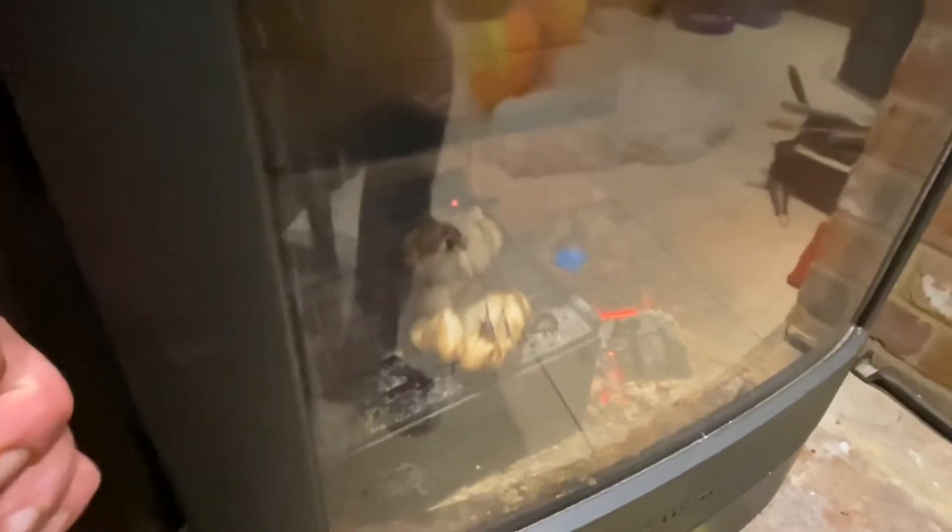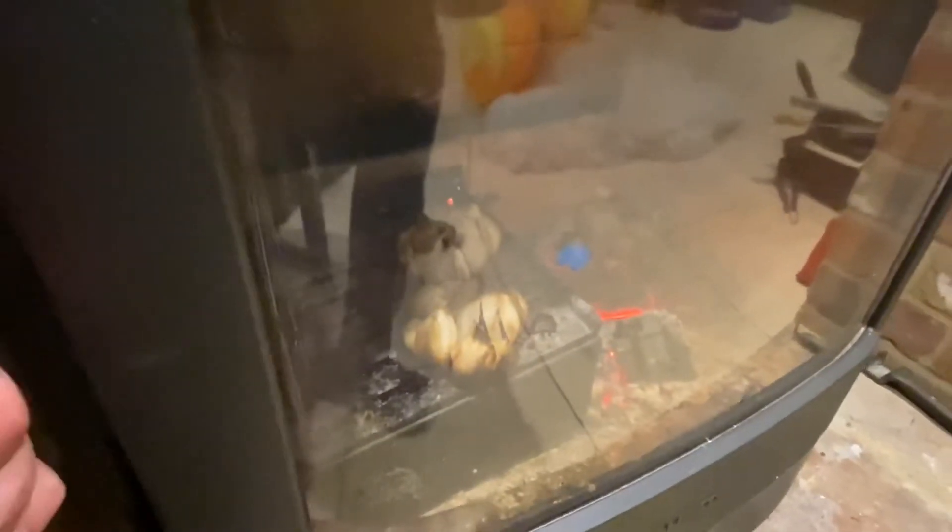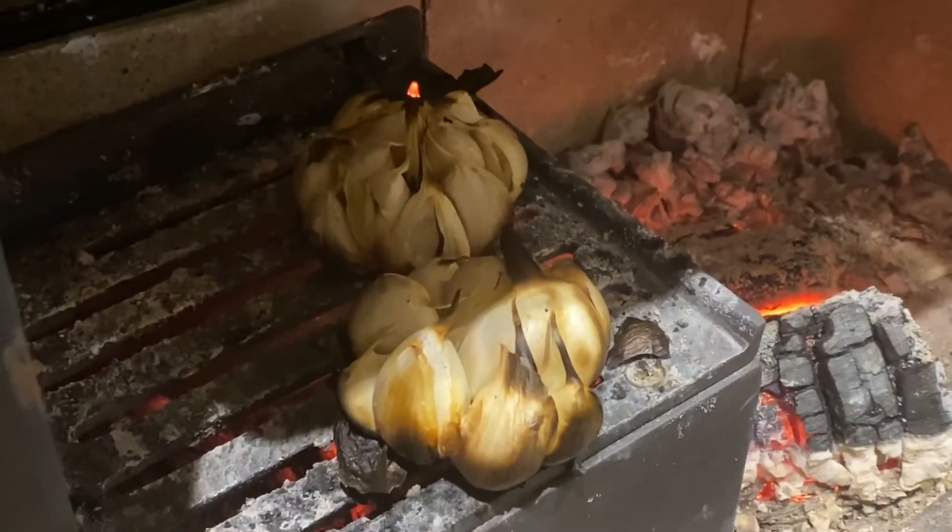They are squishy but I think we can make them just that bit better. Sometimes you burn things the first time you try it, sometimes you don't, but it's the only way to learn. Can you hear it sizzling?